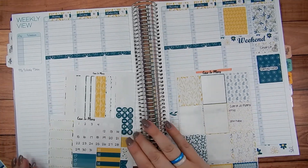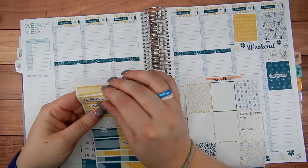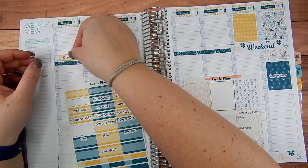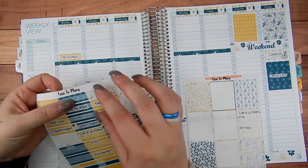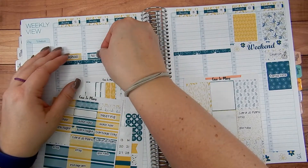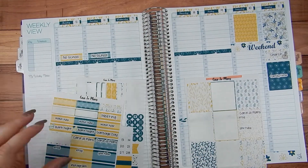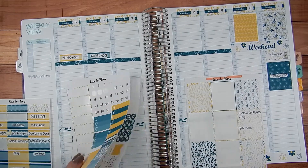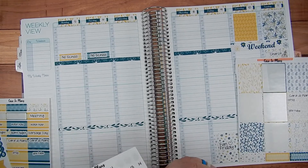Alright, let's start back at the beginning of the work week. The kids are off school on their Easter break Monday and Tuesday. Let's do my meal stickers before I start filling stuff up and they get lost.